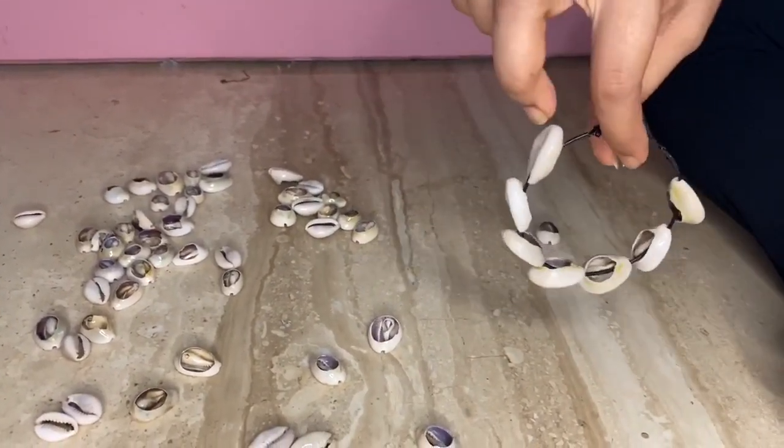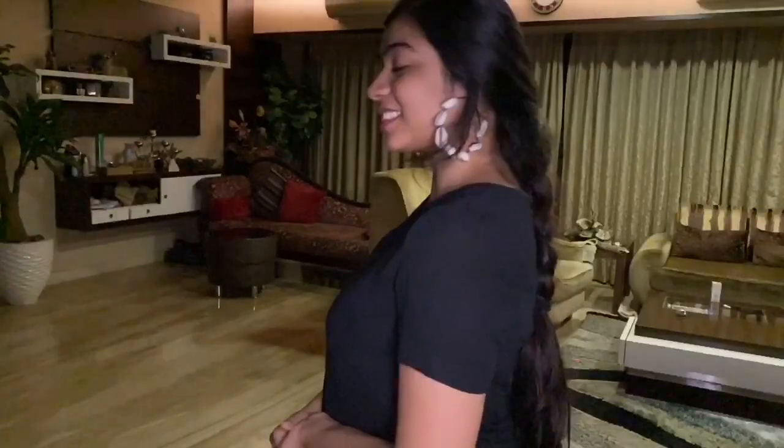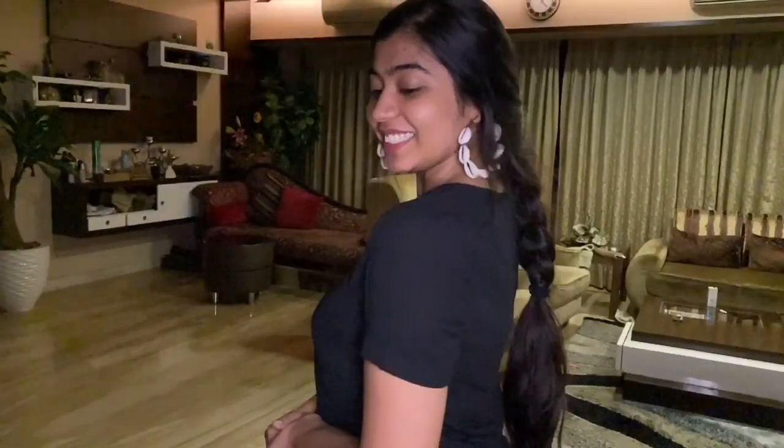This is how the earrings have turned out and I feel like they are super cute. That's it for today's video, we hope you guys enjoyed this DIY. Let us know in the comments how you liked this video and what more videos you would like to see. Like, share, and subscribe. Bye!